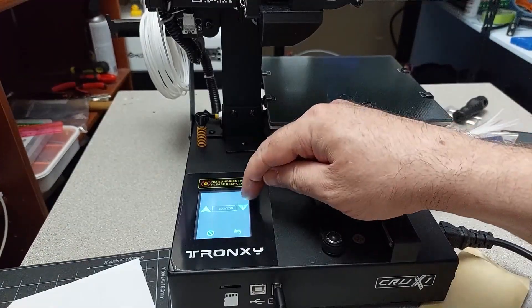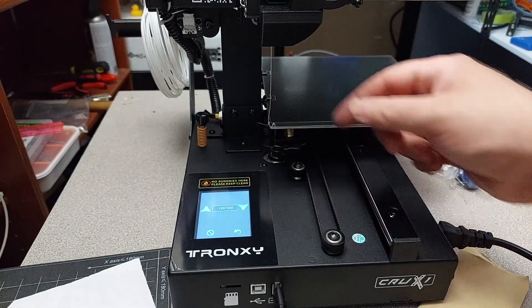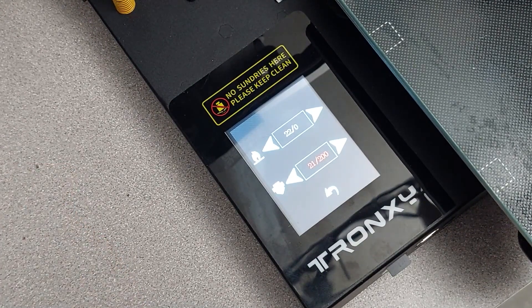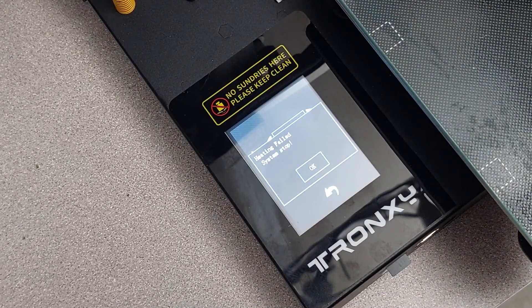Testing filament extrusion — there we go, a blob of pink or red from whatever they used to test it previously. I'll give the machine a quick test to see if thermal runaway protection is working by simply disconnecting one of the heater block wires from the main board. After about 30 seconds or so of preheating, you should get an error message saying the runaway printer is halted. As we see that's happening — you're good.